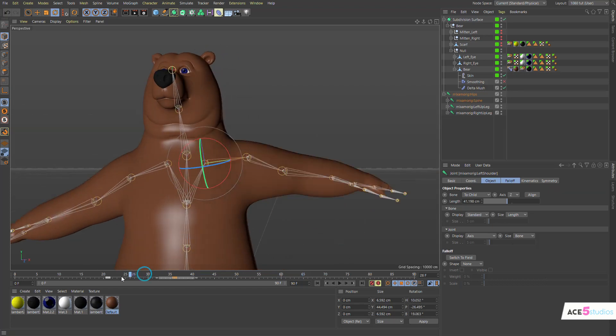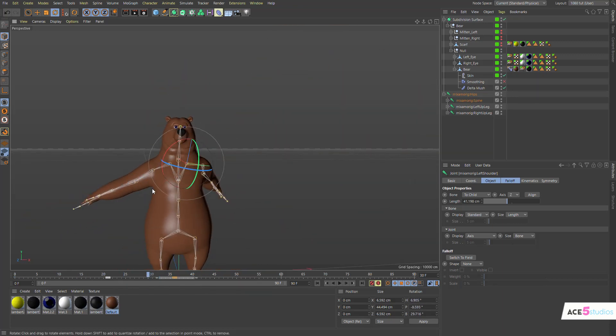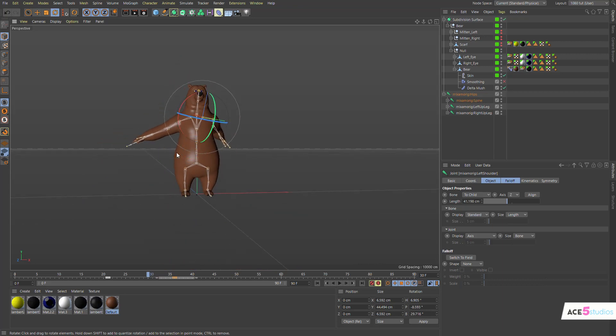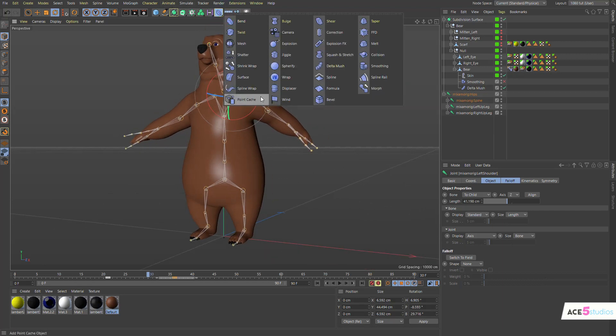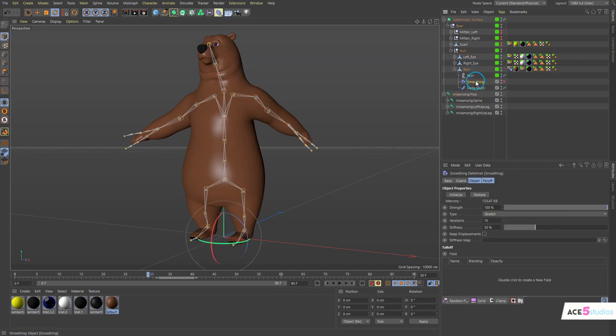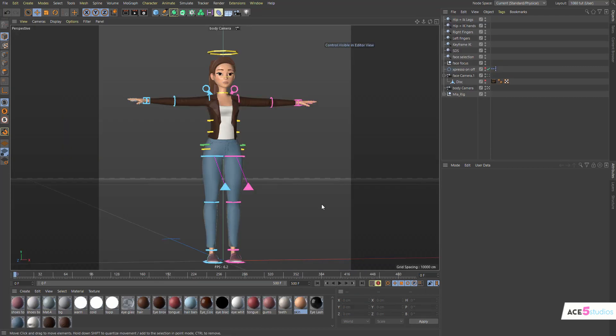Delta Mush is super helpful especially if you don't like weight painting. Unfortunately a large part of my work is weight painting, so I guess that's going to go away since everyone will just use Delta Mush. It's very good especially if you do mix, Mixamo, or auto rigs — Delta Mush is going to make them so much smoother. Just make sure you put it underneath the skin deformer and default settings work beautifully.